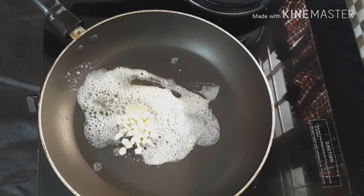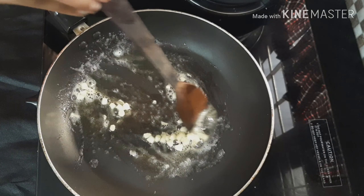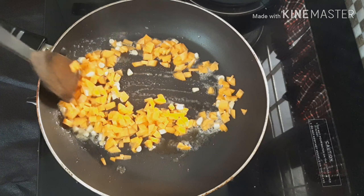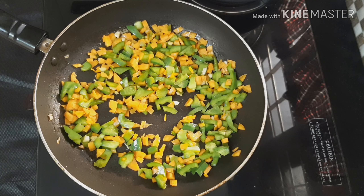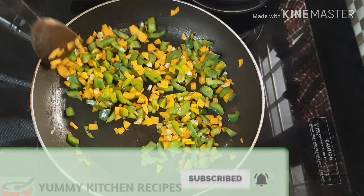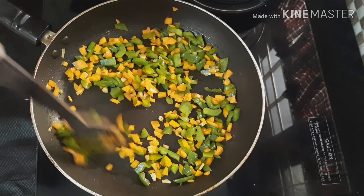I will add butter for taste. I will add 1 teaspoon of vegetables — I will add carrots. I like corn or beans. I like the crunchiness of the vegetables. We've added the vegetables.